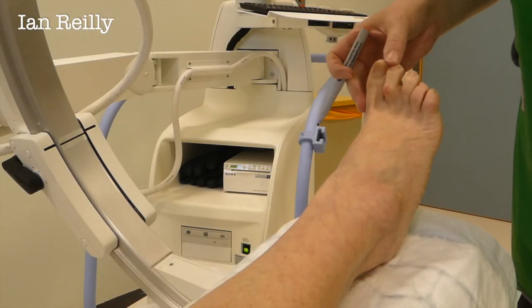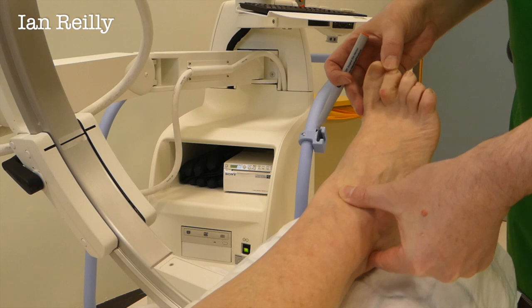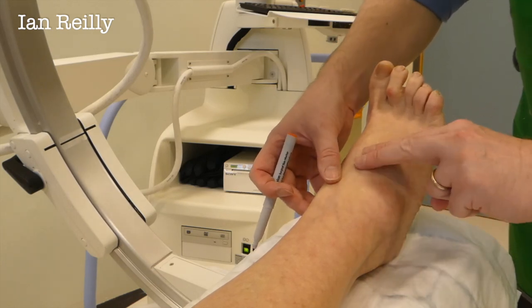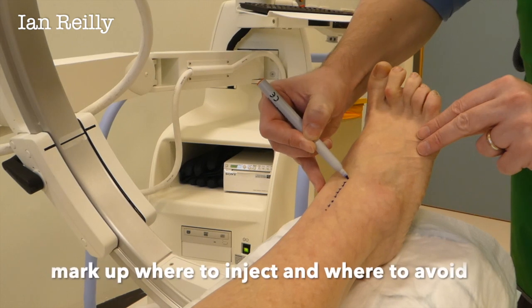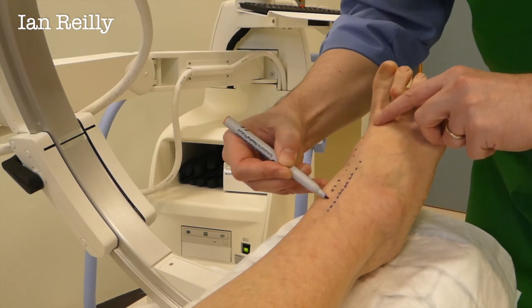I'm kind of talking to the camera a bit really. So your pain is at the front of the ankle here, and the side as well — inside here. I'm just going to mark up some anatomy. So we're going to have vessel and nerve to avoid there. We've got the tendon of the big toe there.